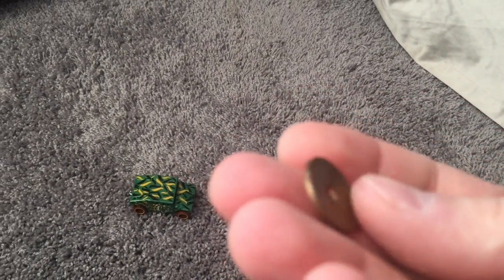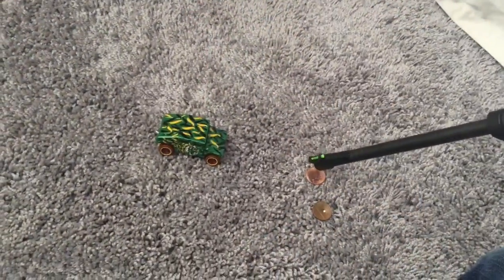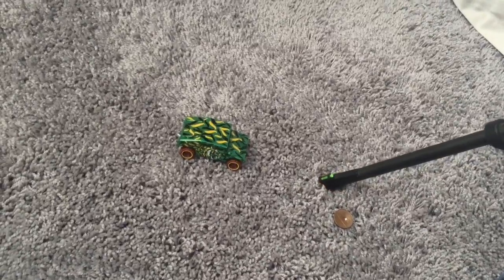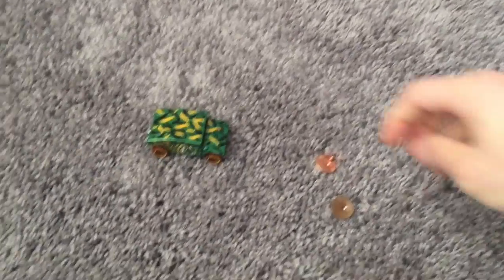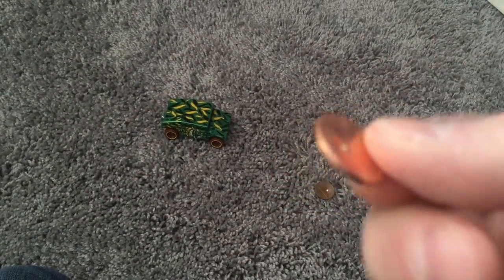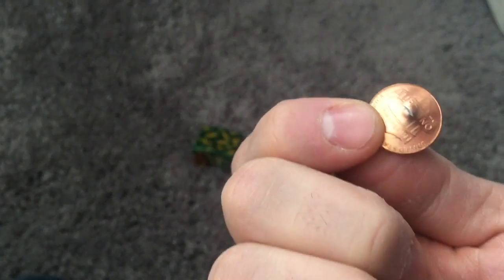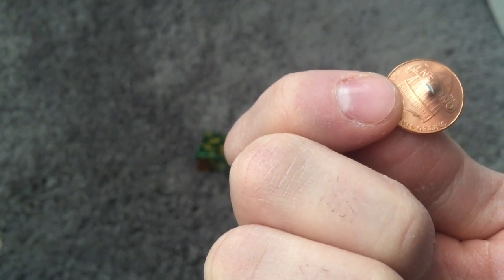That almost went through. That's a 1981 penny. That's a 2014 penny. I think this is not copper. Still didn't go through, but cracked the penny. If you can see the crack — look at that hairline crack in there. It almost went through.